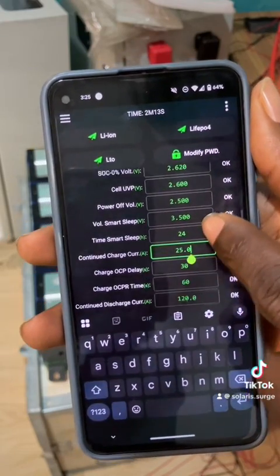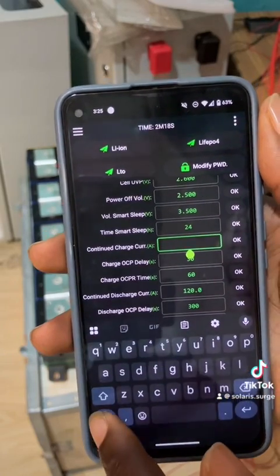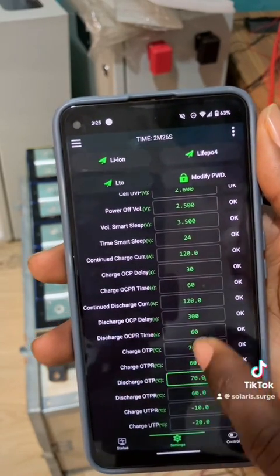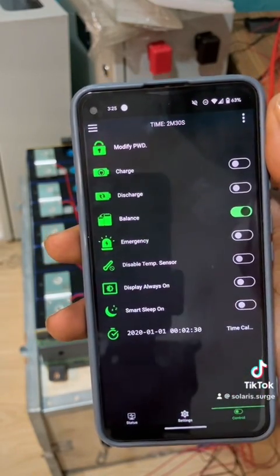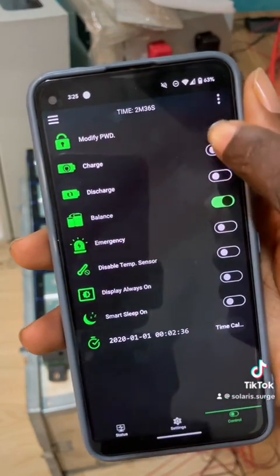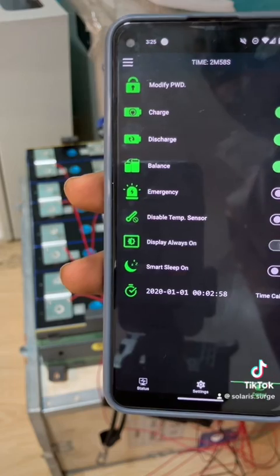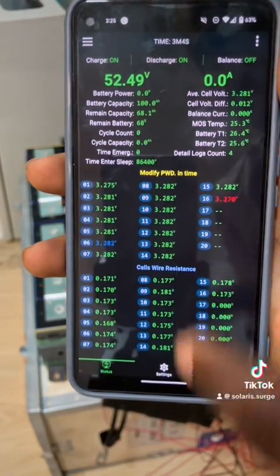The next thing is continuous charge — this BMS supports 120 amps, so I will select the maximum which is 120 amps. Discharge as well. Charge and discharge MOSFETs need to come on in order for the battery to charge. If you want your display to always turn on, you need to put it to always on — if you have a screen connected, that will always be on.